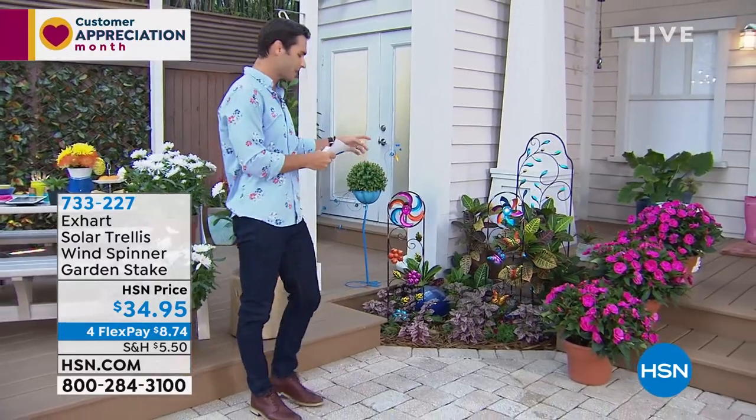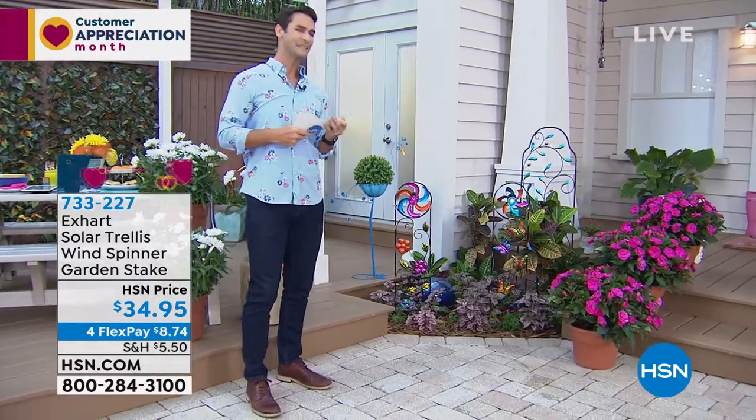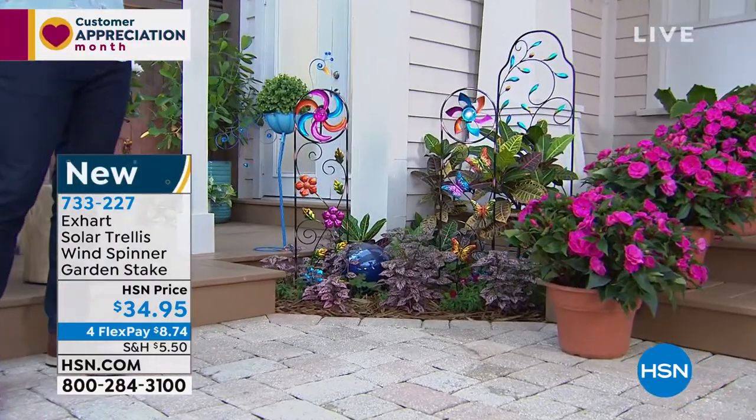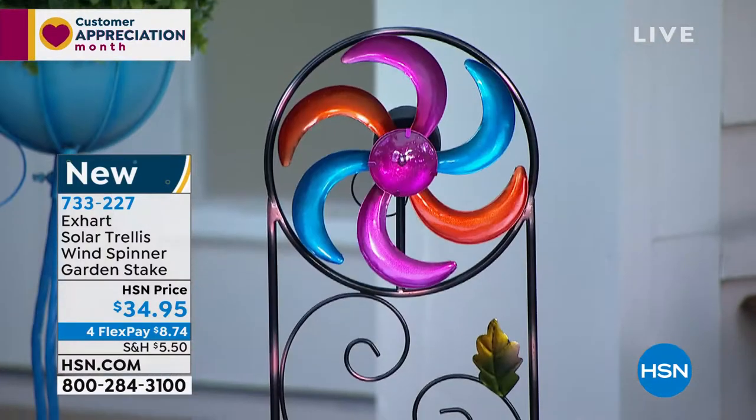I'm just going to move right off to the side. Take a look at this. This is your trellis wind spinner and garden stakes. So first of all, you're just going to see the color. I just love that hand painted. It's from Xart.